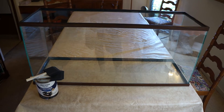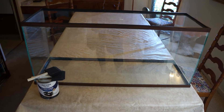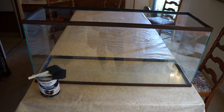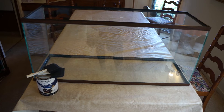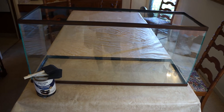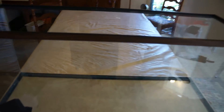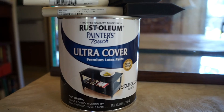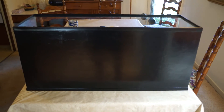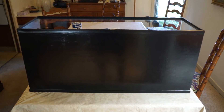I cleaned the tank with some water and hydrochloric acid, scrubbed it, and rinsed it really well — it looks great with very little staining. I'm going to paint the back of the tank black since it'll be up against a wall, and I'm also going to paint the trim because it's a faux wood finish. I taped it up and applied three coats of paint. It went pretty smoothly and I'm happy with the result.